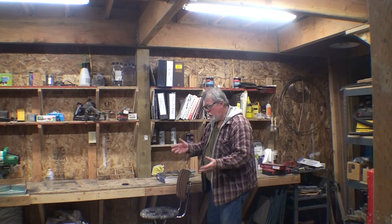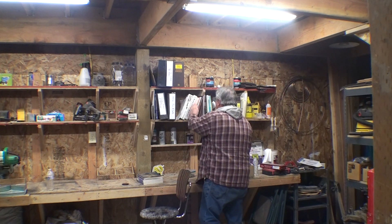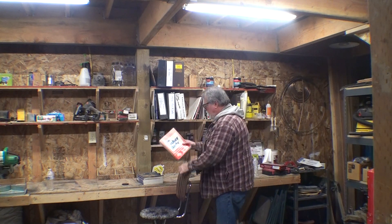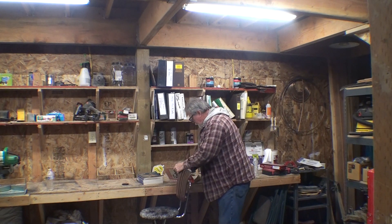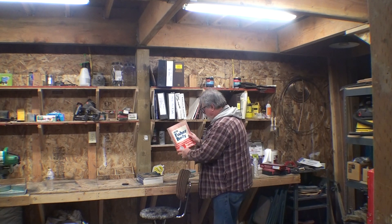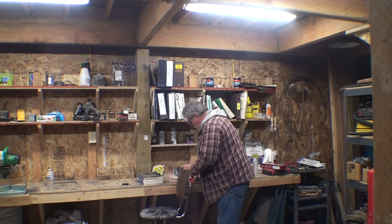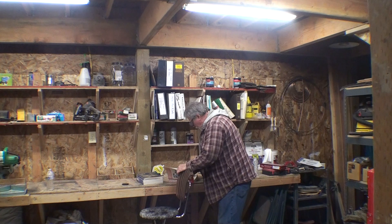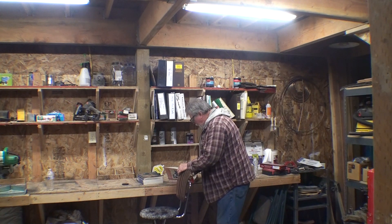Then you have the Fisher Body Service Manual. Let's see if they have flares in here — I would suggest you get this. It's the Fisher Body Service Manual 1976 for the F-body. It covers underbody, front end, doors, rear quarter. It doesn't really say anything about flares, but you might get lucky.